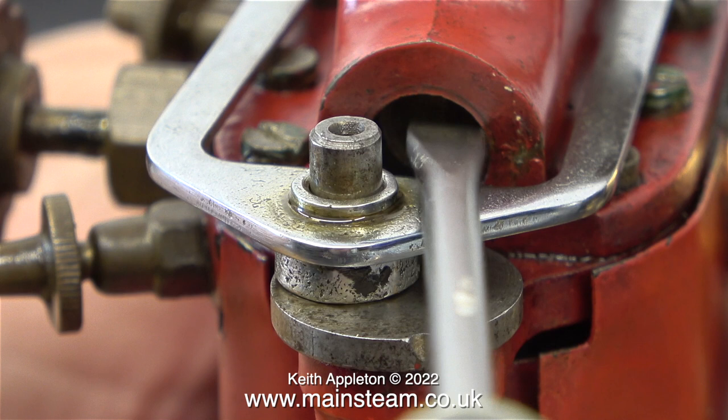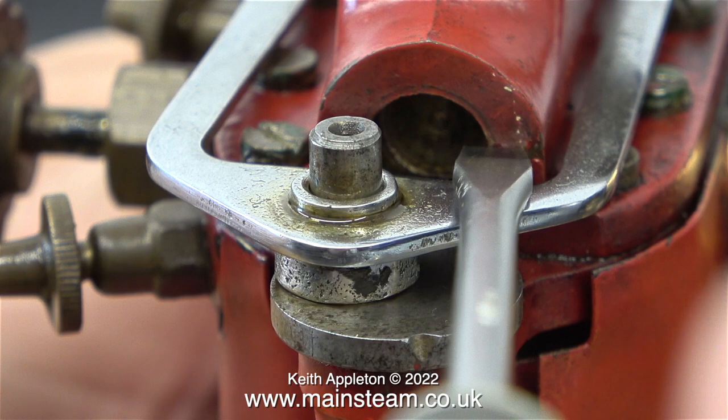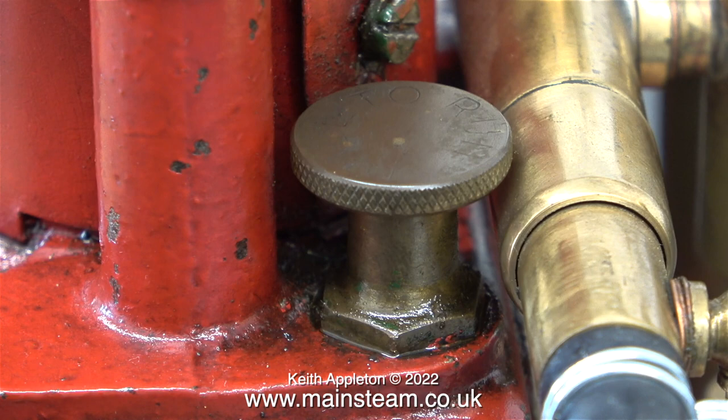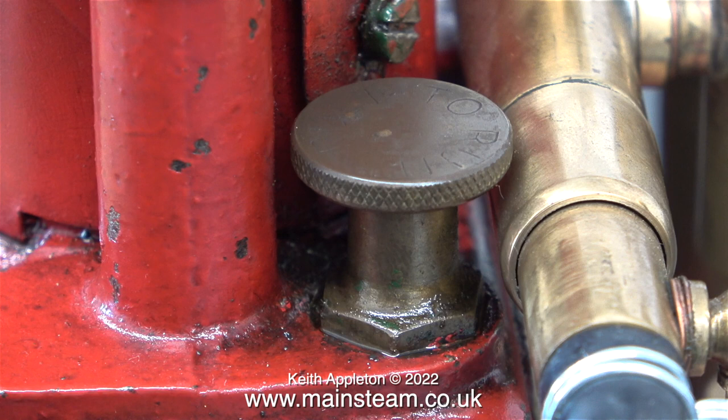I was always puzzled why this engine didn't leak oil from the end of the steam chest where the piston valve is, and that's because the hole at this end is not drilled all the way through. This very useful fitting is the crankcase air vent on the red engine — you can open and close it. You open it when you run the engine and when you're finished you close it, but this tends to close itself.